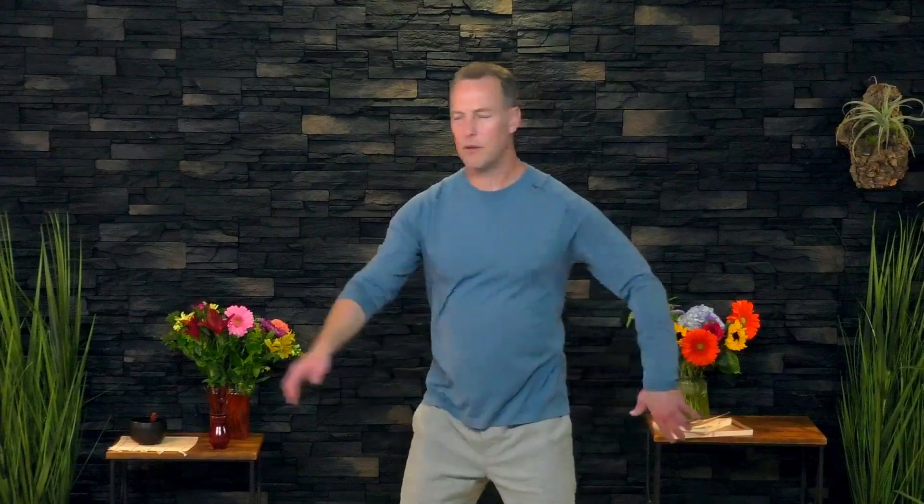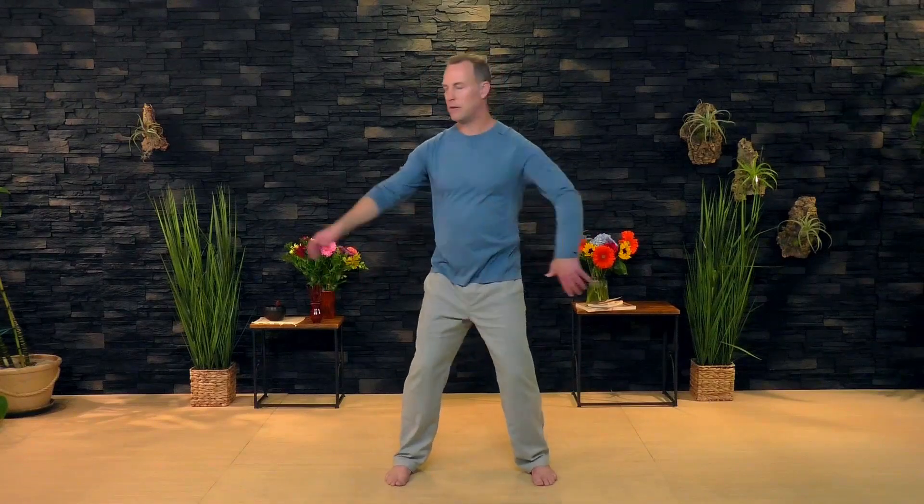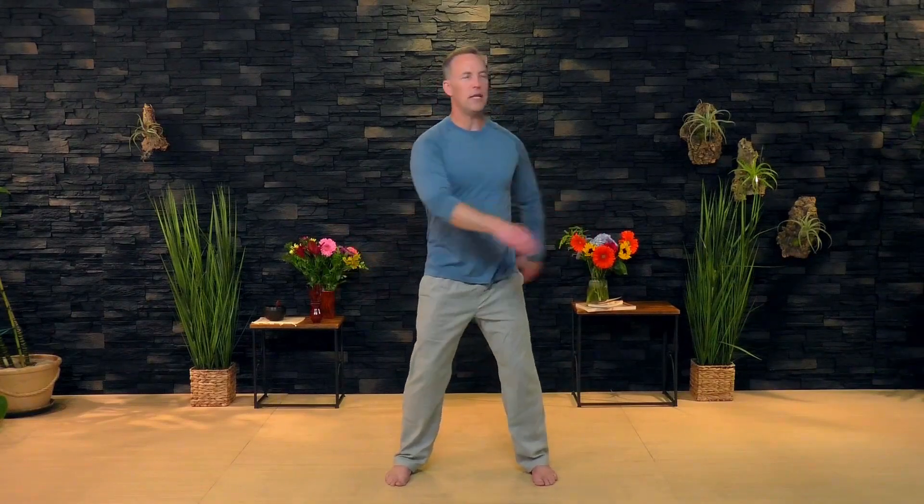Just turn. Look over your shoulder. Get a little stretch all the way up through the spine. Then slowly unwind and relax.